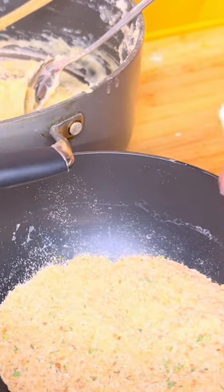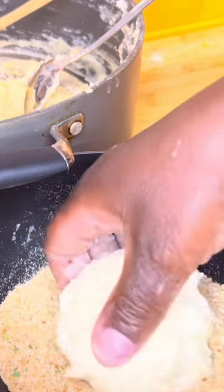Then you're going to form your mashed potatoes into a patty. Once it's formed into a nice patty, go ahead and bread it in seasoned Italian breadcrumbs.